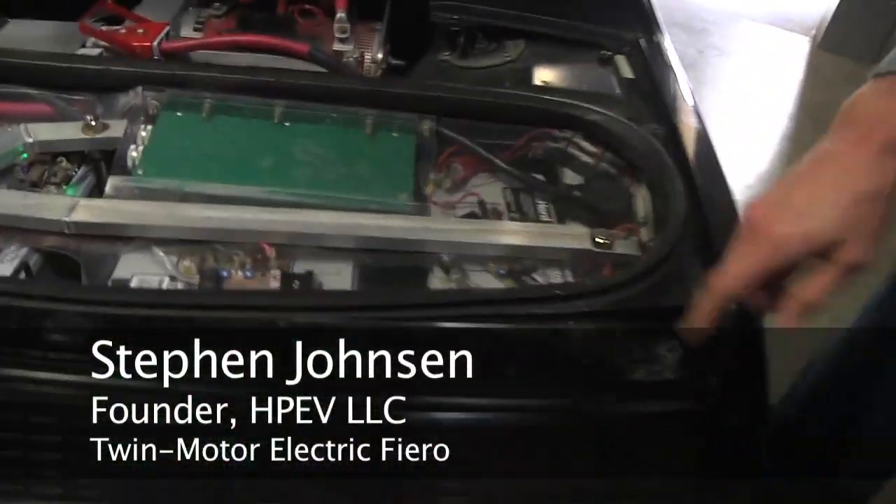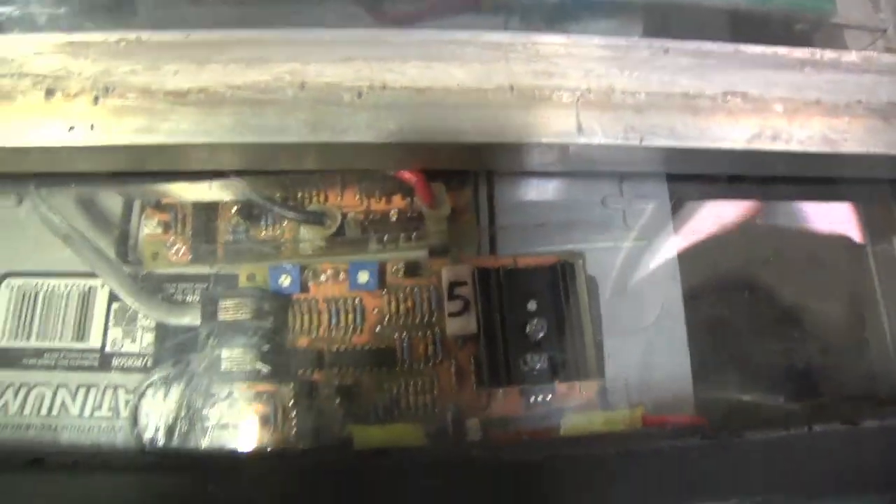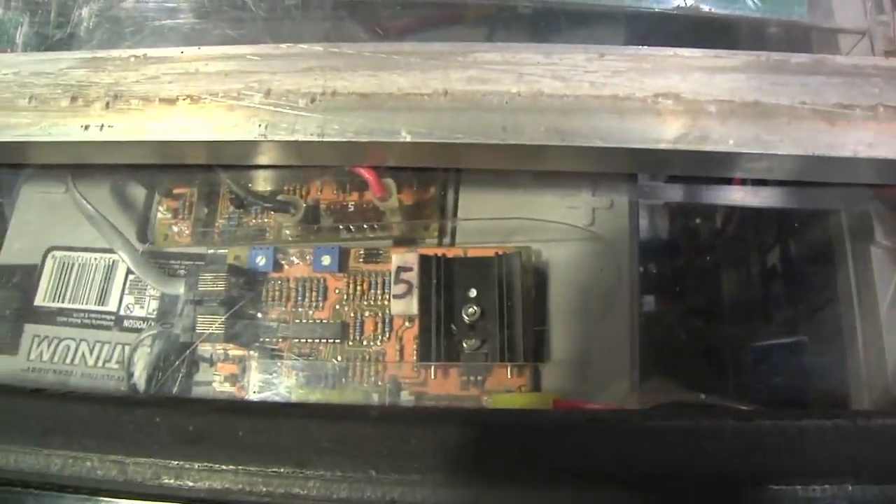Right now I'm using Manzanita Micro's old analog Mark II lead acid BMS units — all these little doohickeys. If you look on top of each cell, basically when you have batteries connected together in series and you start charging them, their capacities can be a little bit different.